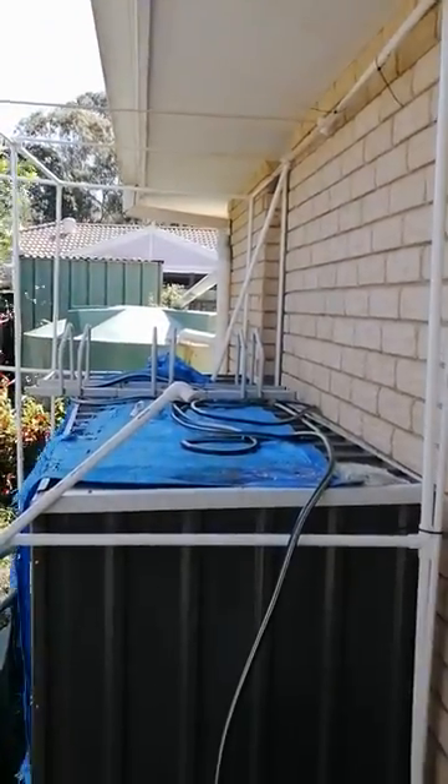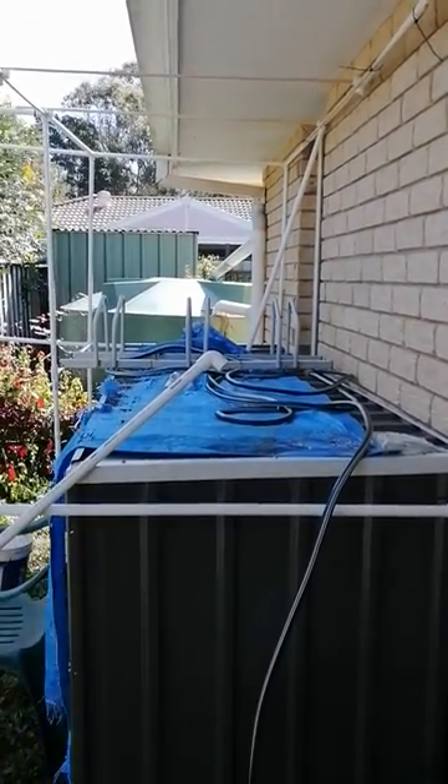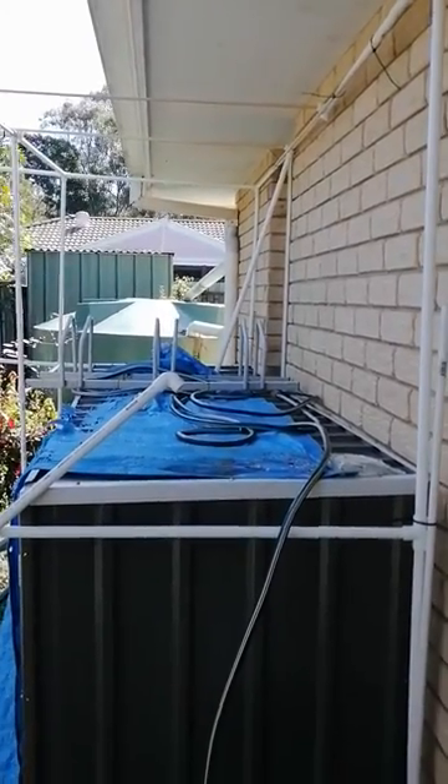After that, we will clean off the top of the black cupboard there and turn that into a sunning post.